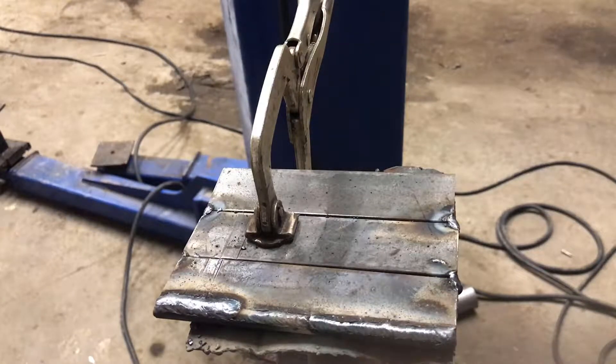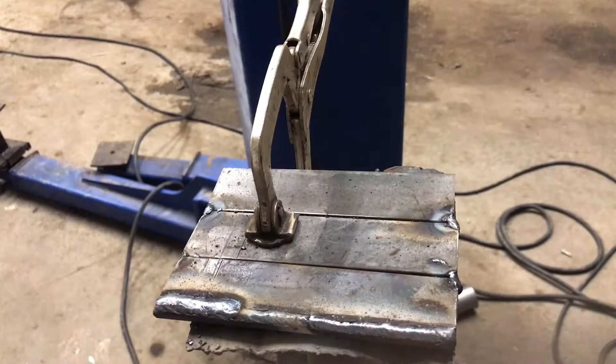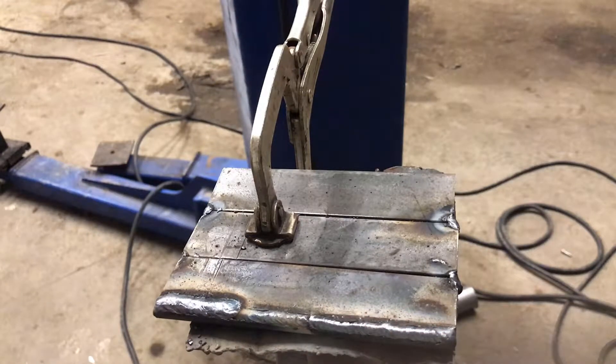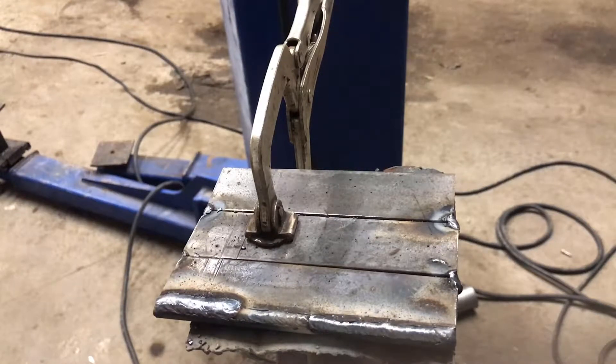So what I did off camera was I ran a bead from this side of the plate all the way down. Then I ran a little practice strike bead so you'll be able to learn how to strike an arc from there to there. The reason I did that is to add a little bit of a shelf on this edge so you'll be able to see better, and it will be more uniform so you'll be able to learn a little bit more. So now I'm going to fire the welder back up and run another one for y'all.